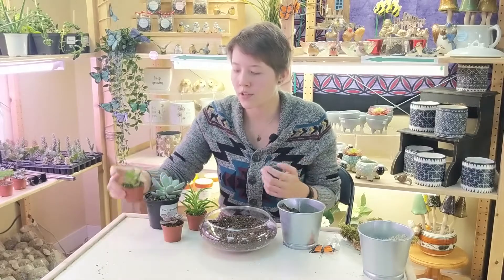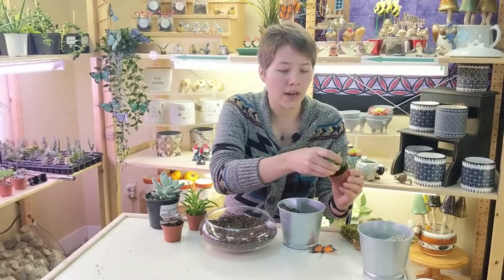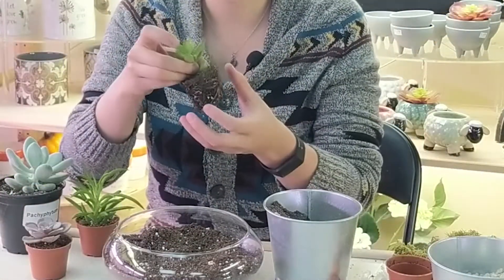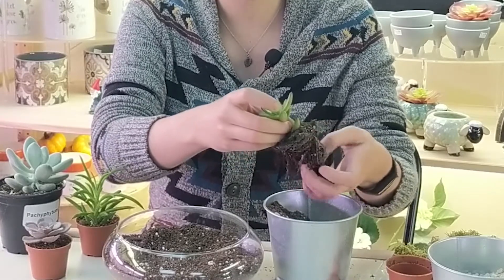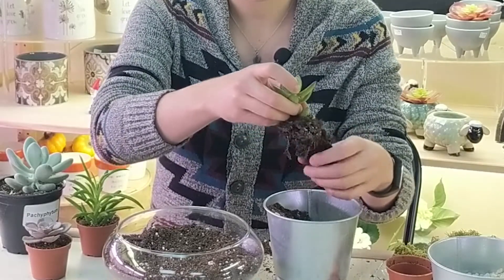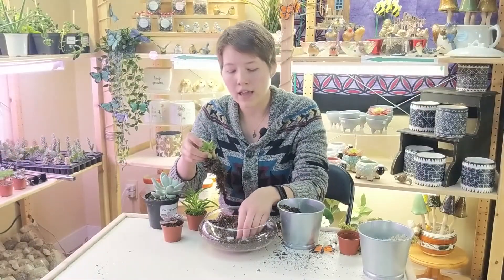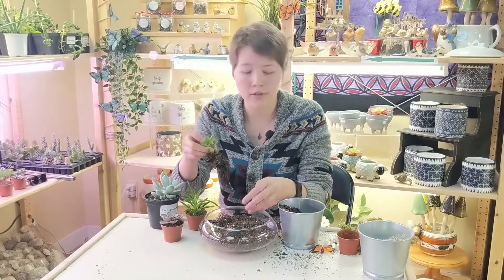Now we're going to work with our plants. What you're going to want to do is take the plant out of the pot and make sure that you break up some of those roots. They look in a pot shape, which isn't ideal — you want to break it up a little bit to get those roots moving so they know to start growing out. Once it's broken up, you're going to plunk it into your terrarium. Do that for each of the plants you're adding, making sure you break up all the roots.